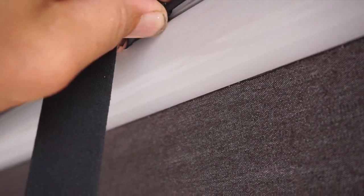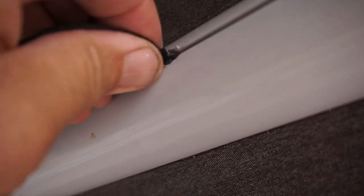It doesn't have to be exact, but as long as it's about a quarter inch - no bigger. Now you take the new strap and slide it right in there. How easy is that? And once it's in, you just slide it right down to the center. Then you hook it up.